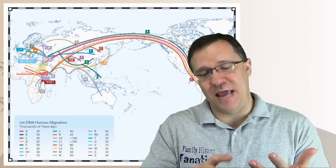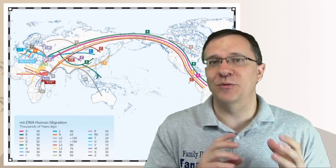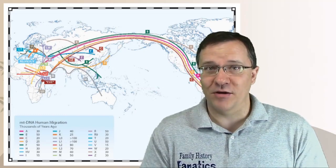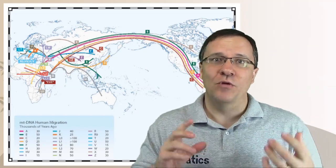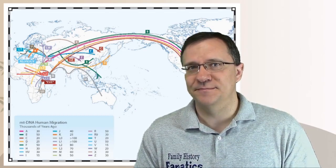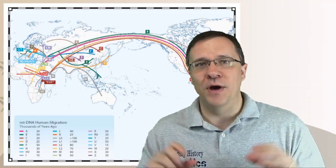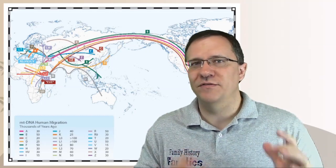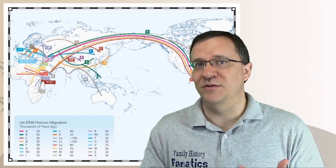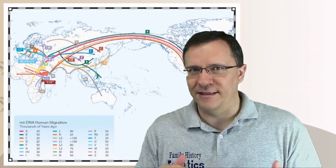The haplogroup naming actually started with A, B, C, and D. They started with the first four letters of the alphabet, and at that time what they were researching were the native populations of the Americas. So A, B, C, and D represent haplogroups found almost exclusively in the Americas. There are some branches traced back into Siberia and northern Asia, but for the most part all native Americans in North and South America are usually haplogroup A, B, C, or D if their maternal line was also in the Americas.